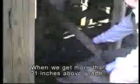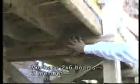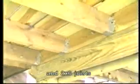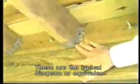Cross braces are required when the ramp is more than 21 inches above grade. The design calls for diagonal sway braces — these 2x4s. We have 2-member 2x6 beams and 2x6 joists, as called for in the booklet. These are the typical Simpson or equivalent galvanized joist hangers, installed properly with adequate nailing patterns.